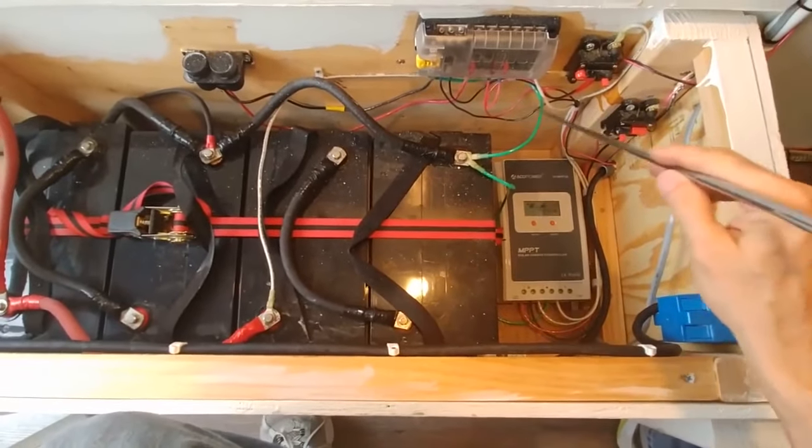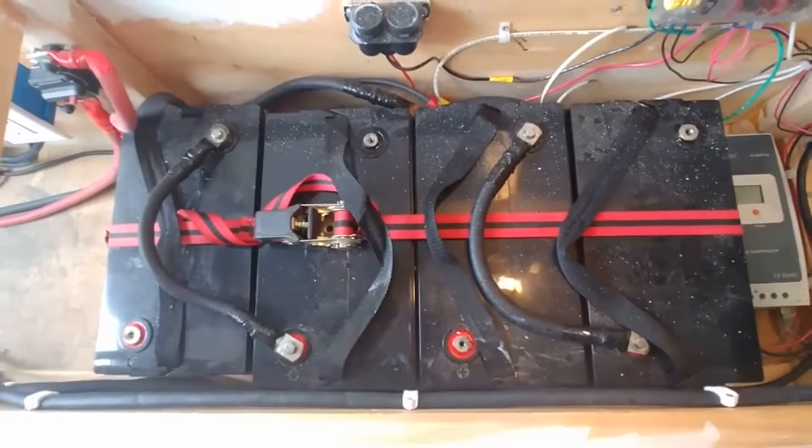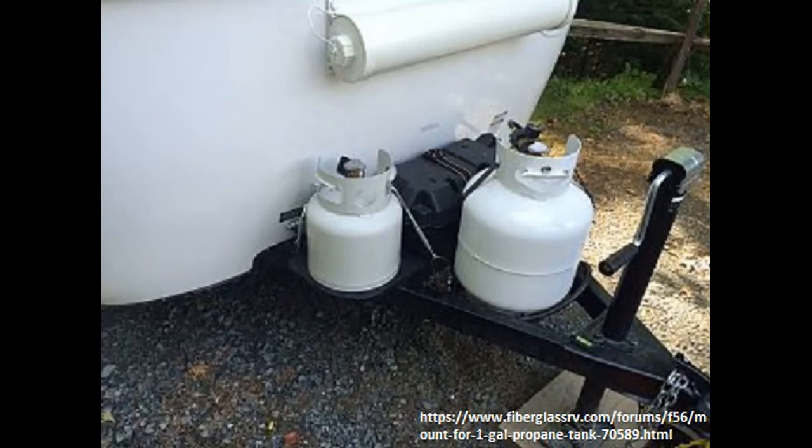Recharging those batteries could be by generator or by solar. After the electrical is roughed in, consider whether you're going to run propane. If you're going to run appliances with propane, store the bottles outside the living area — most people store them on the tongue of the trailer. That's where the V-nose cuts back on your storage space for batteries and propane bottles on the nose.